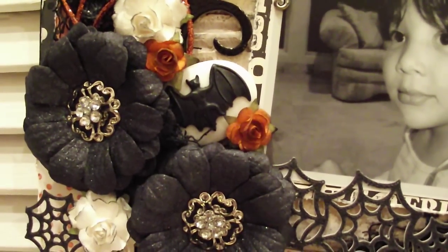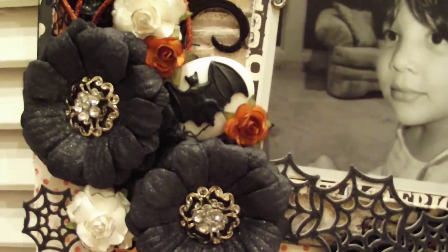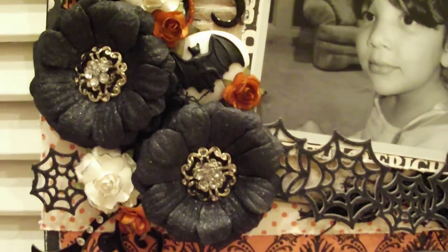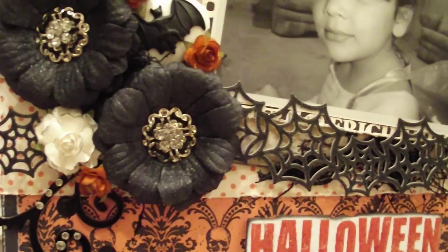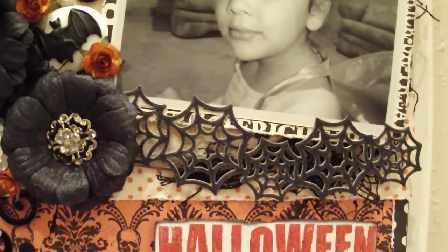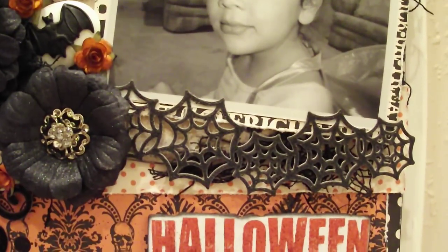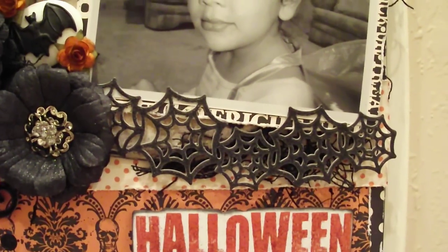That back cameo I picked up on eBay — I thought it was really cool and I used that in the middle. And this spiderweb cutout that you can see at the bottom is a Recollections border piece from last year's Halloween collection that you pick up at Michael's.